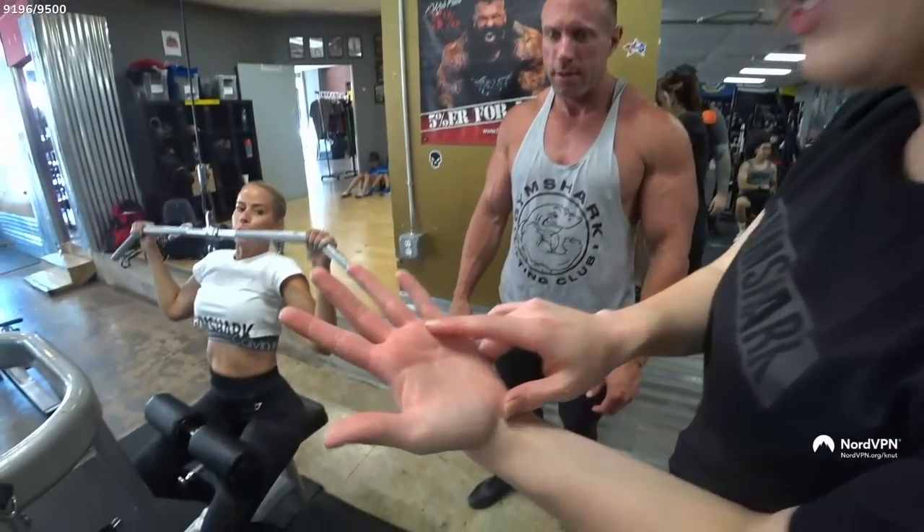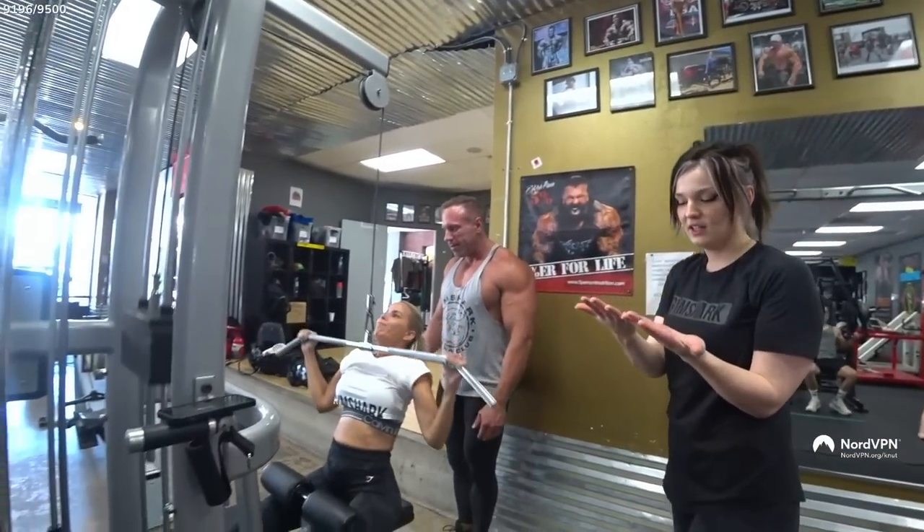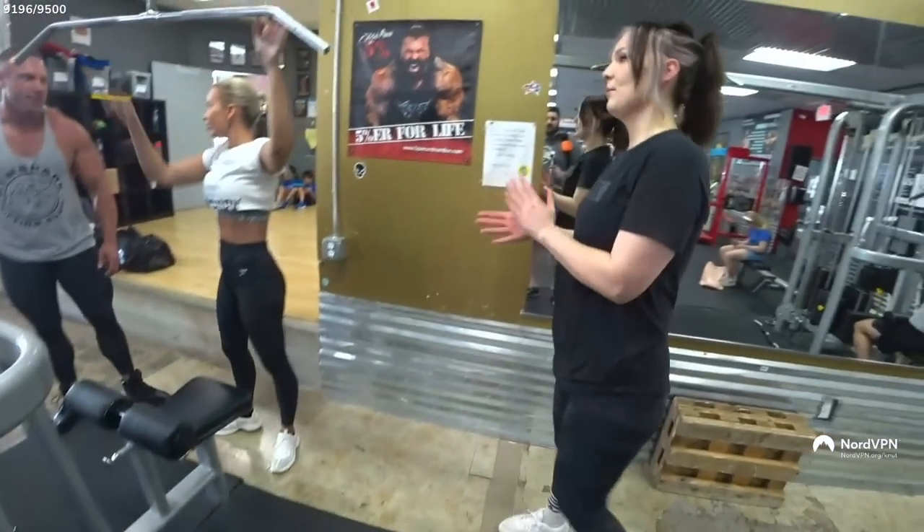I'm going to wait for now because I'm already getting calluses right there — that just happened today. That's crazy. You can tell I'm going to the gym now!